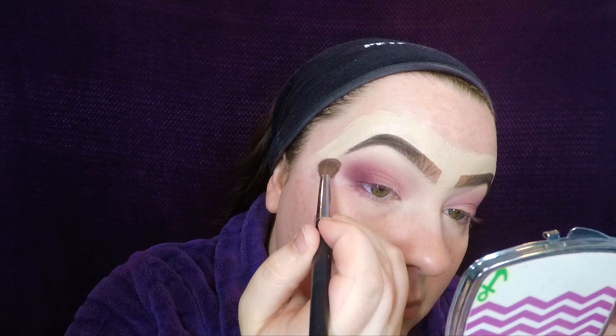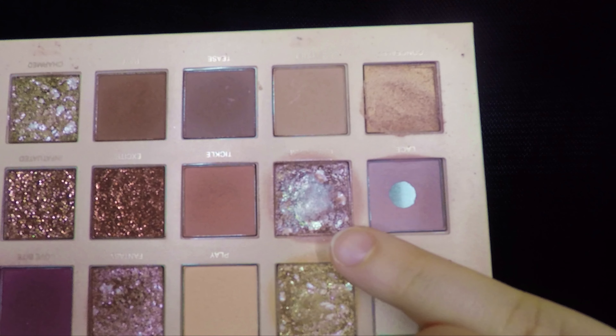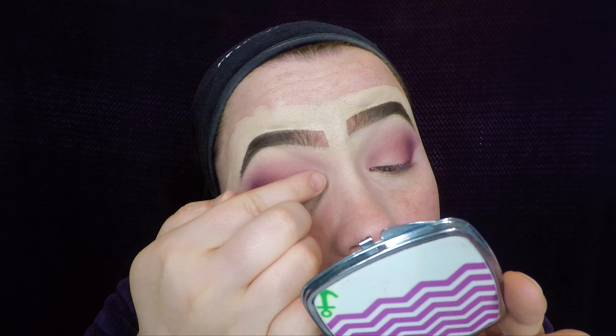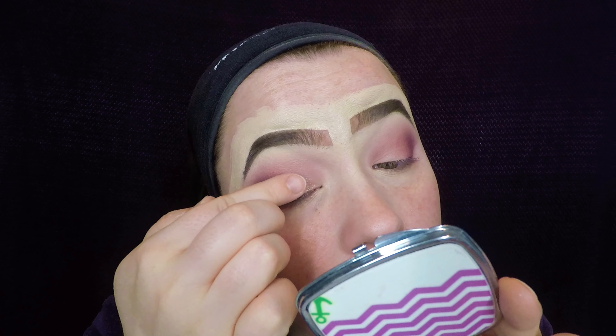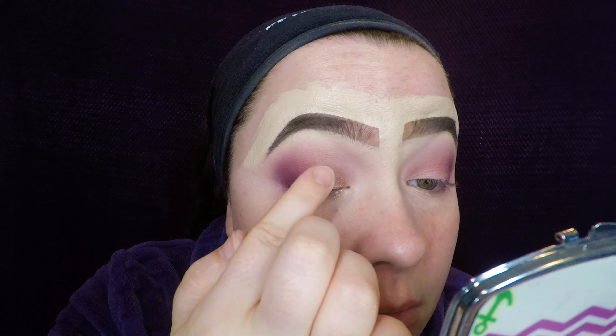I'm taking the color bear and blending the top part of the shadows just to make sure they're nice and blended. Then I'm going to jump into daydream using a finger — if you can't tell, this one is literally my favorite shade in the whole palette. I'm placing that onto the lid. I would recommend using this finger technique to place this onto the lid because I feel like it doesn't work as well if you just use a brush.